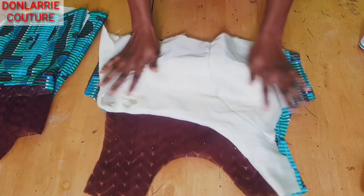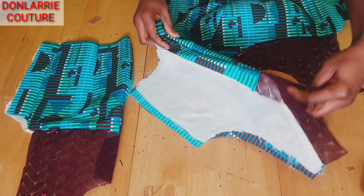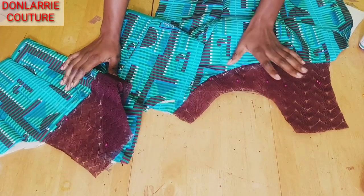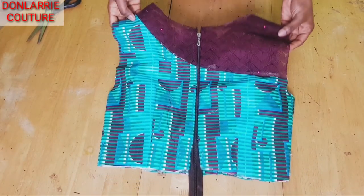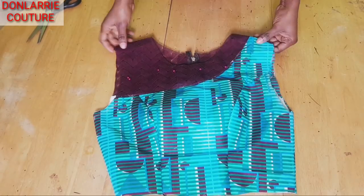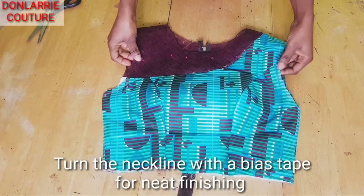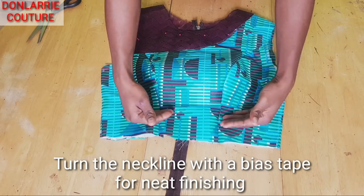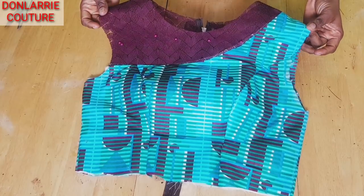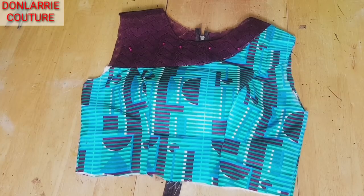This is what the front looks like — this is the wrong side of the front. I'll go ahead and fix the zip. Once the zip is fixed, I'll join the two together at the shoulder. I fixed the zip, and this is what the back looks like — you can see how neat and lovely the yoke is at the back. I've joined the shoulder together and created the side seam using the measurements. Once you've done this, go ahead and attach your sleeve to the armhole and attach whatever you want to the waistline. That brings us to the end of this tutorial on how to make a one shoulder blouse with yoke. I hope you find it helpful — give it a thumbs up, leave a comment, share, and subscribe. See you in my next tutorial, have a wonderful day, bye!